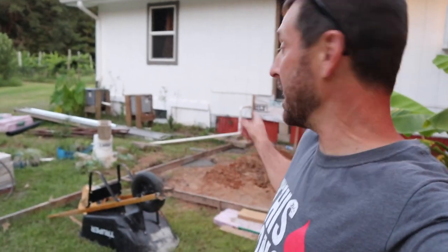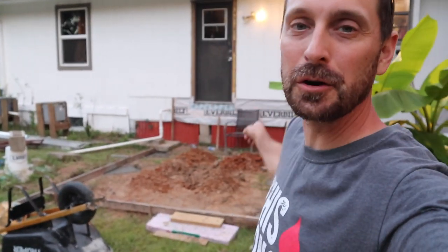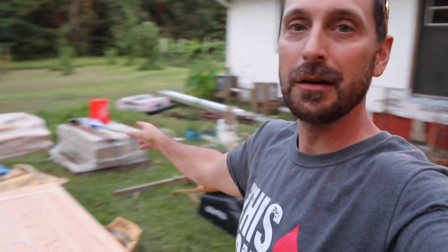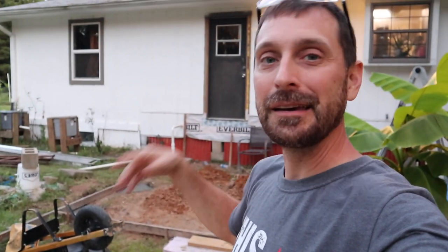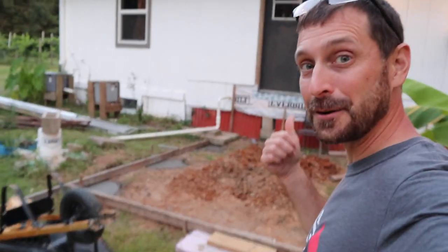Hey y'all, welcome to our homestead. As you can see, we've got a cool little building project going on here. We've got all of our materials, and we're so blessed — materials prices have dropped. We're going to show you everything that we're doing here on the back of the house and talk about why we're doing it. Let's get started.